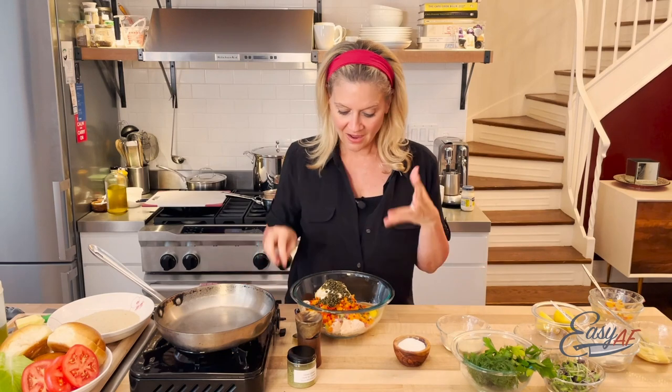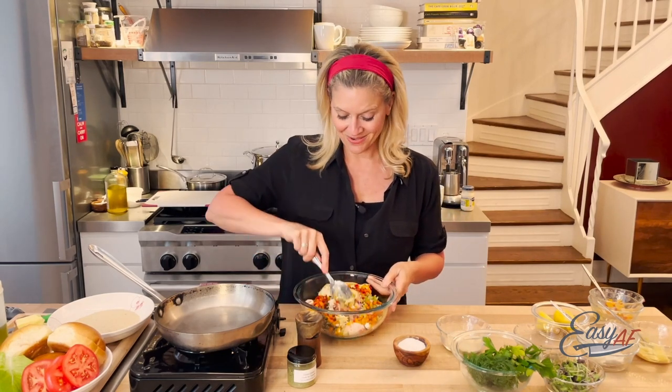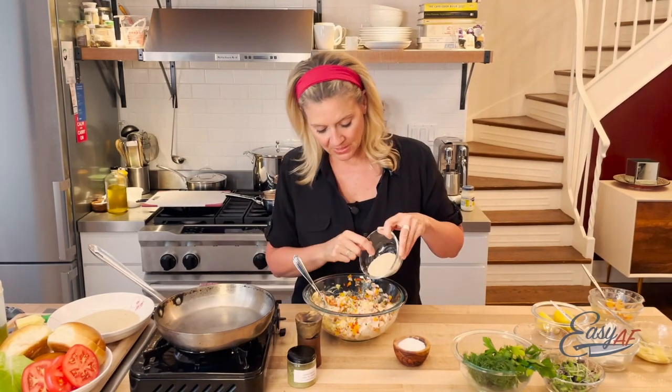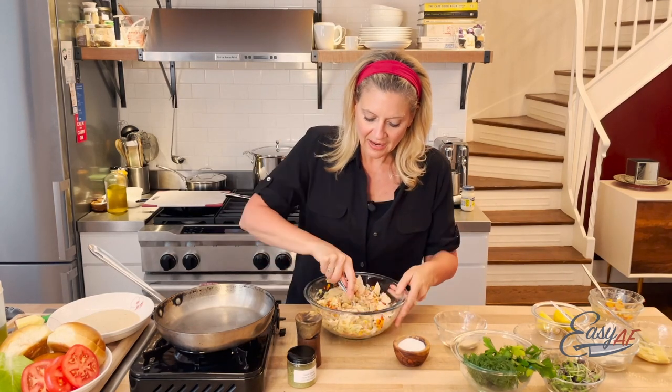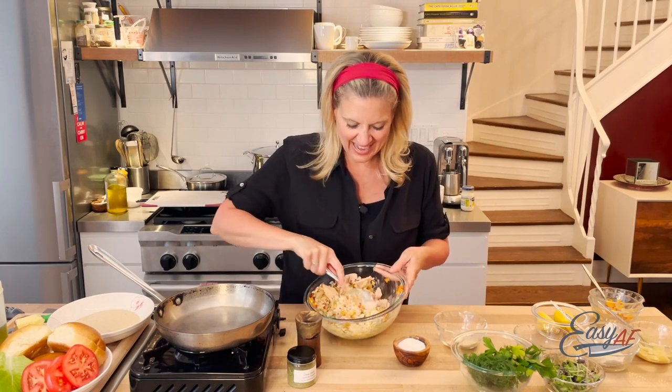Seasoning is in. I'll go in with a spoon at first, but honestly my hands are going in here. We're gonna add some plain breadcrumb — you can use Japanese breadcrumb, anything you like. Just add enough until it comes together without being really dry and cakey.